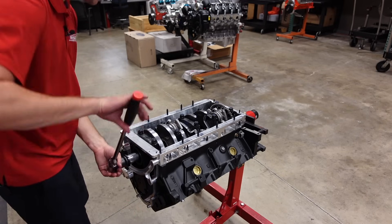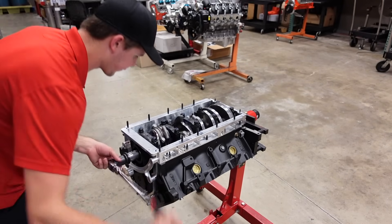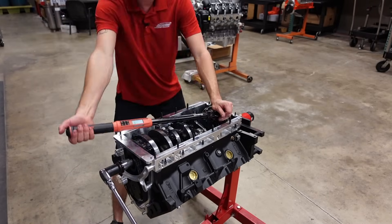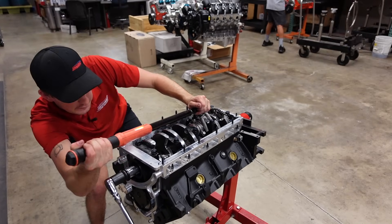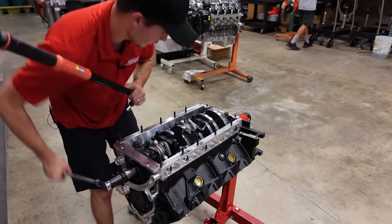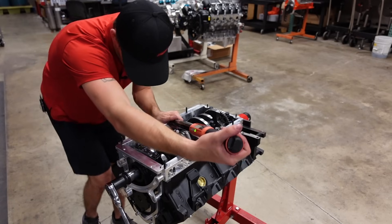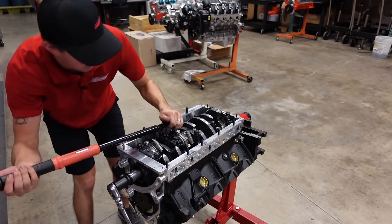The short block is now assembled. All of the guts are in the motor. Everything spins over nice and free and smooth. All we have left to do is do a final torque pass on the connecting rods. These bolts are going to 66 degrees, which equates — according to the wrench — about 110 foot-pounds. When I was checking my rod bearing clearance, I went ahead and did the rod bolt stretch, and all of these were coming in exactly where CP Carrillo wanted them to with their out-of-the-box instructions.